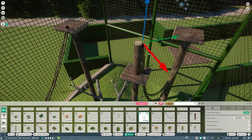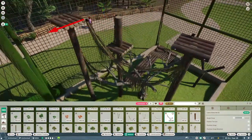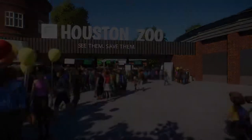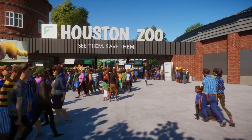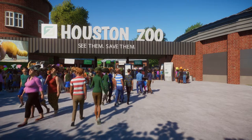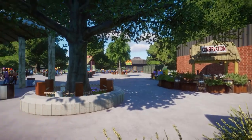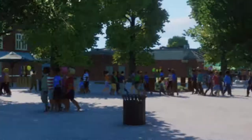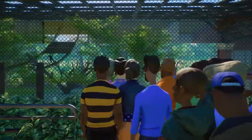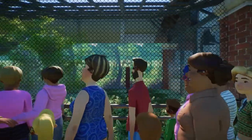I do need to fix a couple of things in the zoo. I try to build these so that they work and put them on the workshop, but there are some issues with a couple of habitats I need to spend some time on. So that's the end of that speed build. Here we are at the beginning of the Houston Zoo — we're not going to walk through it all today, just look at certain areas. This is going to change soon; I can't wait to put a food truck in here.